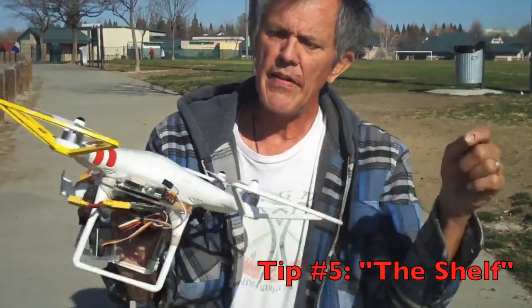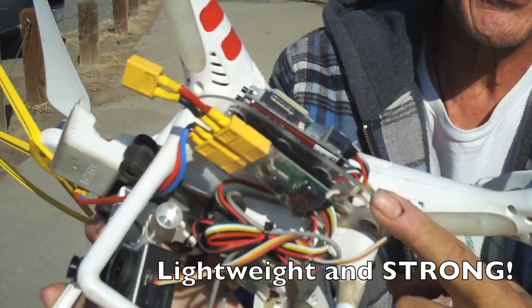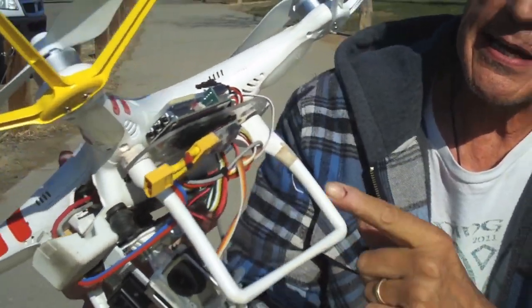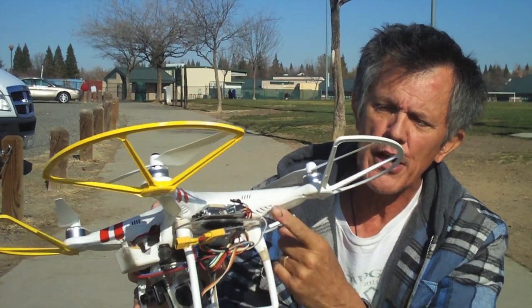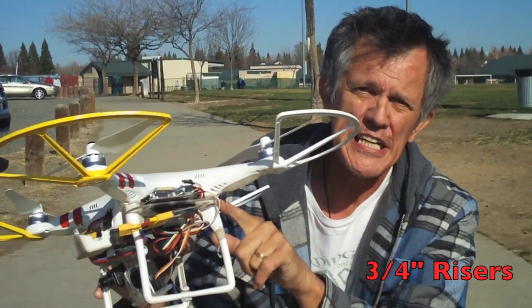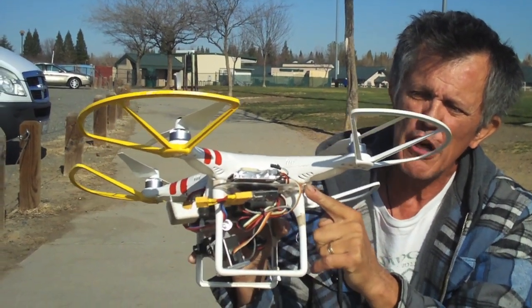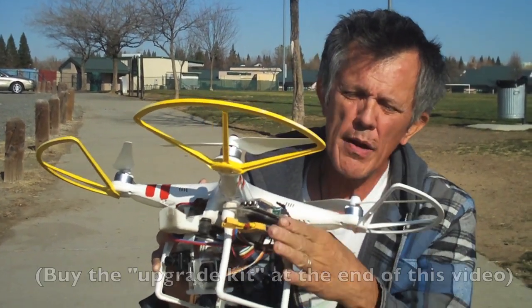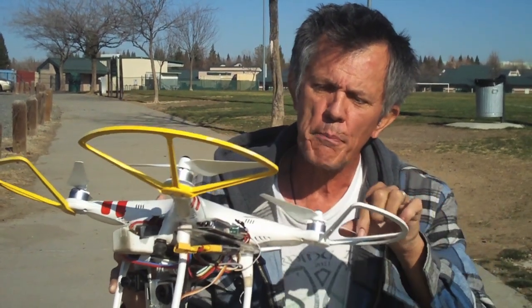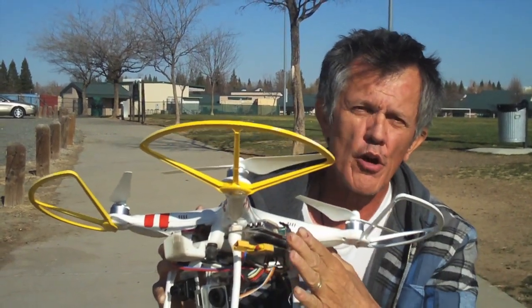There's another upgrade — a Lexan shelf unit right here. In order to install OSD and our FPV video transmitter, we installed this Lexan shelf between the landing gear and the body. We also put in three-quarter inch extensions, which you can make out of plywood or Lexan. Just cut, drill, and shape them, then Velcro your OSD or FPV transmitter right to it. Make it as narrow a profile as possible so propeller thrust isn't hitting it while forcing air downward.